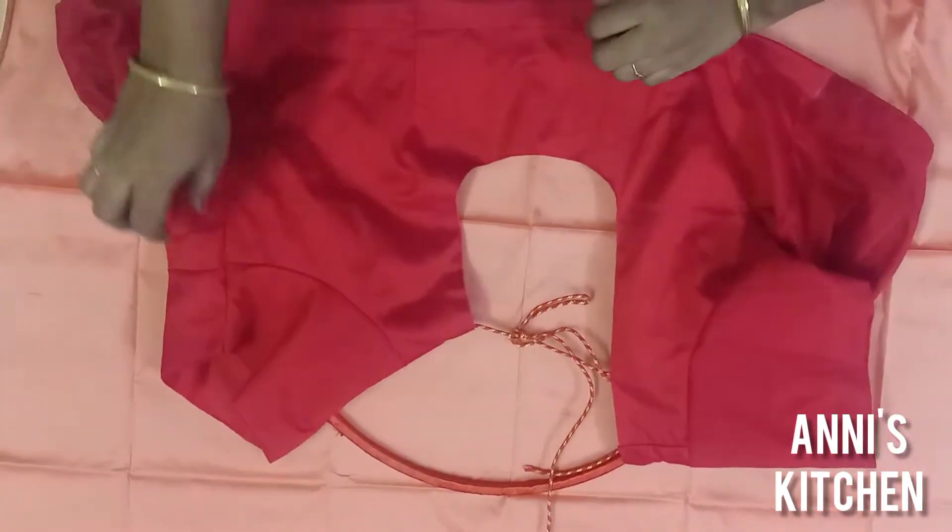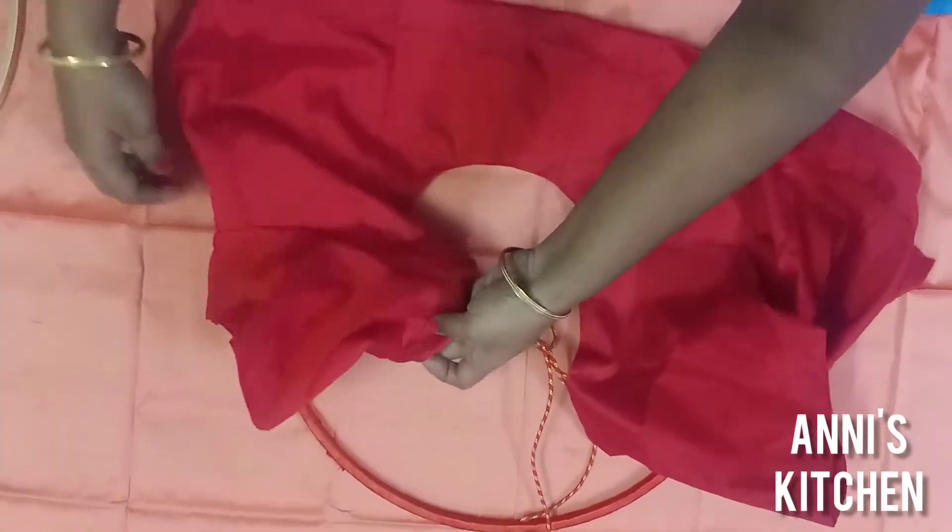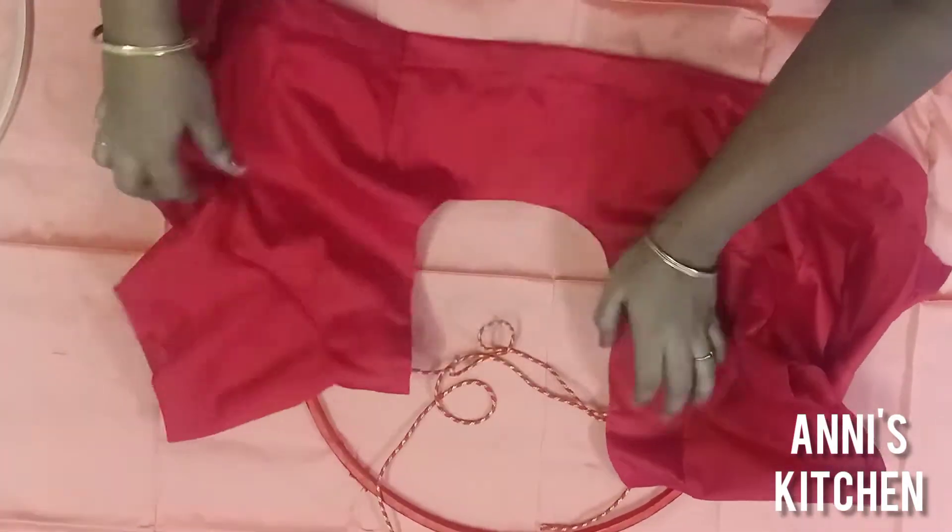The blouse has a small ring — put this ring in the middle. Use the ring as a shoulder part.